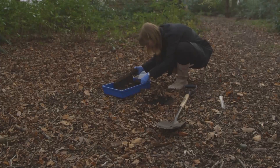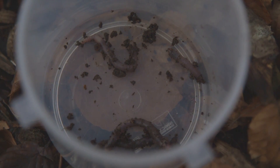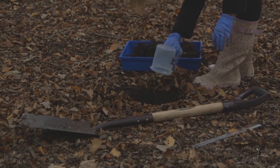Sort through the soil by hand, removing earthworms carefully as you go. You can count them as you remove them or at the end. Once you've counted all the worms, return the soil and the worms to the hole.